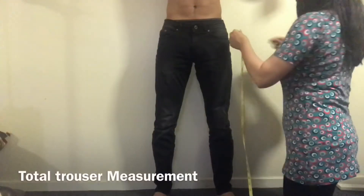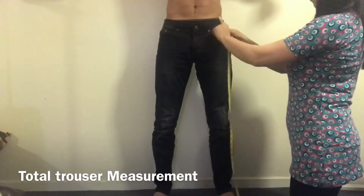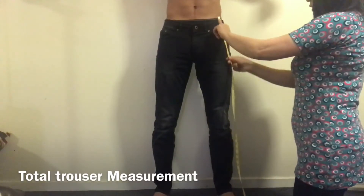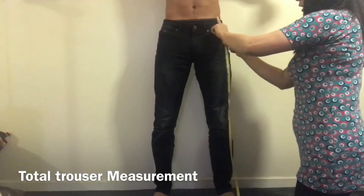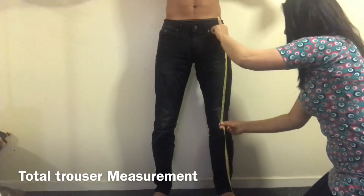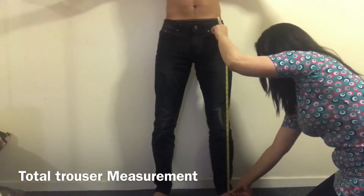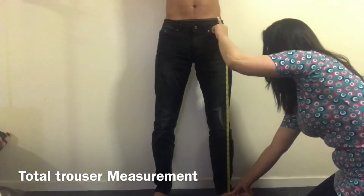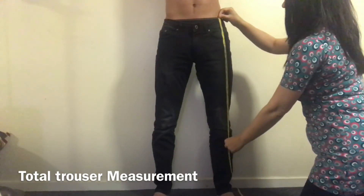Now I'm going to take the total length of the trousers. The total length starts from the waist of the trousers towards the bottom. I'm taking the measurement from the waist of this model going down to the bottom of the trousers, and I have a total of 37 inches — the total length from waist to the bottom of the trouser.